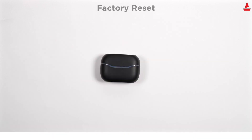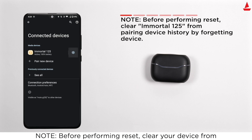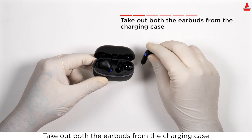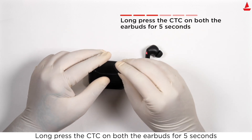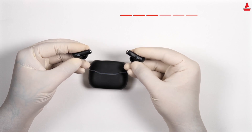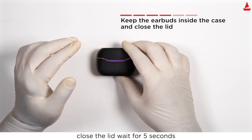To perform a factory reset if you face any difficulty operating your Immortal, first clear the device from your pairing history by forgetting the device. Then take out both earbuds from the charging case and long press the CTC on both earbuds for five seconds. Place them back in the case in the correct orientation, close the lid, and wait five seconds.